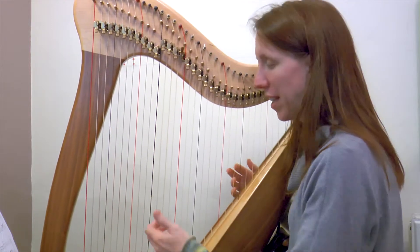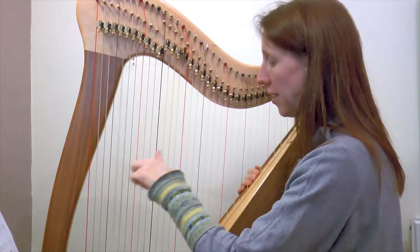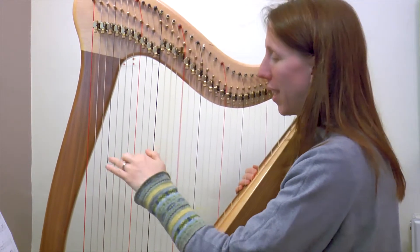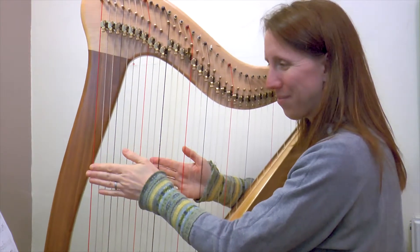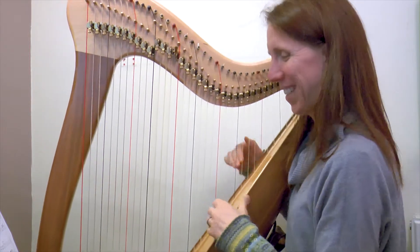Lovely. So then it's just fitting that over this left hand. Remind yourself of the left hand — A, da da da, da dee da da, da da da da. Okay, that's my post coming through the door again. Not sure what I've ordered but that sounds quite heavy.